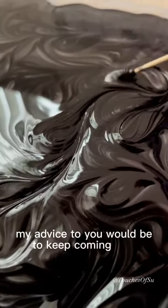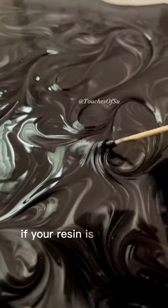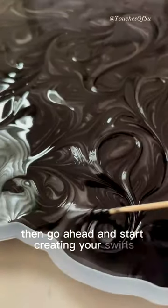My advice to you would be to keep coming back and checking how thick the resin is. If your resin is the same consistency as above, then go ahead and start creating your swirls very slowly.